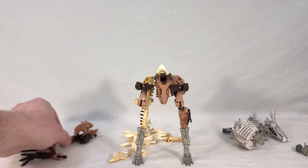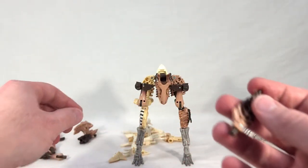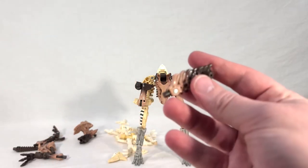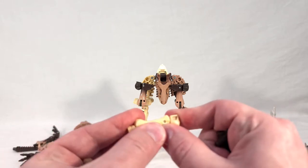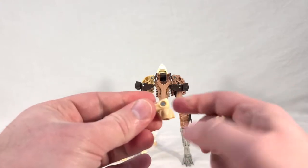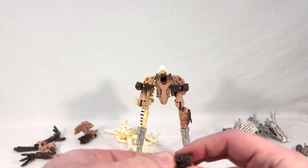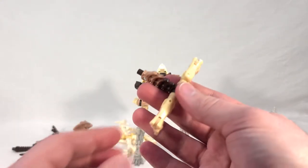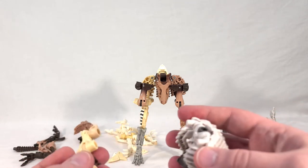Now we'll start building the upper body. Take this piece — which forms part of the dino tail or the left shoulder for Paleotrex — and take the hip joints from Wing Finger. You're going to bend those joints all the way down and plug them onto this area on either side of the tail, so you get this little T-shaped thing.